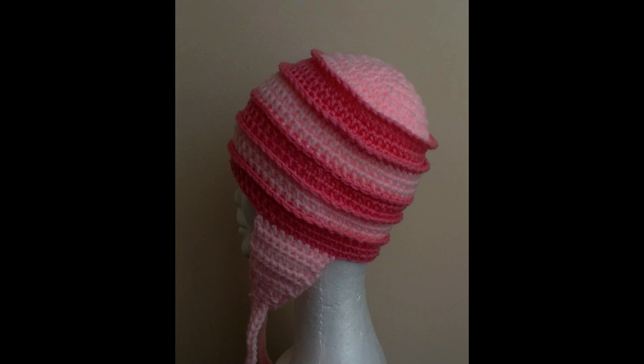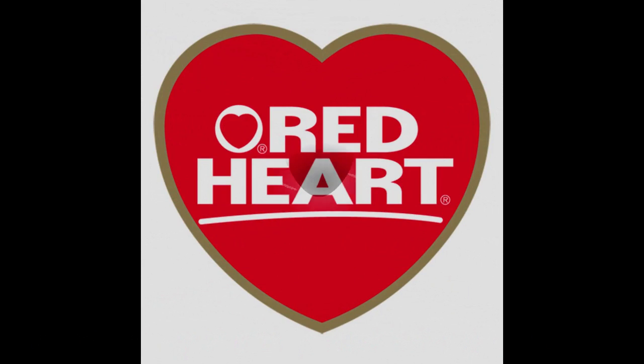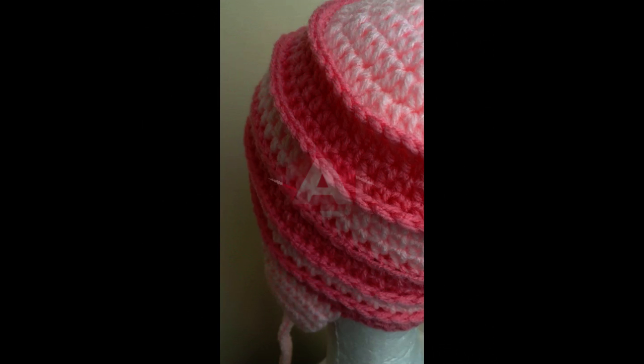G'day and welcome to another video. In today's lesson we will learn how to make this stripy ears hat. I would like to say thank you to Claire from yarnbusters.com for allowing me to use her beautiful pattern. So let's get started on the lesson.